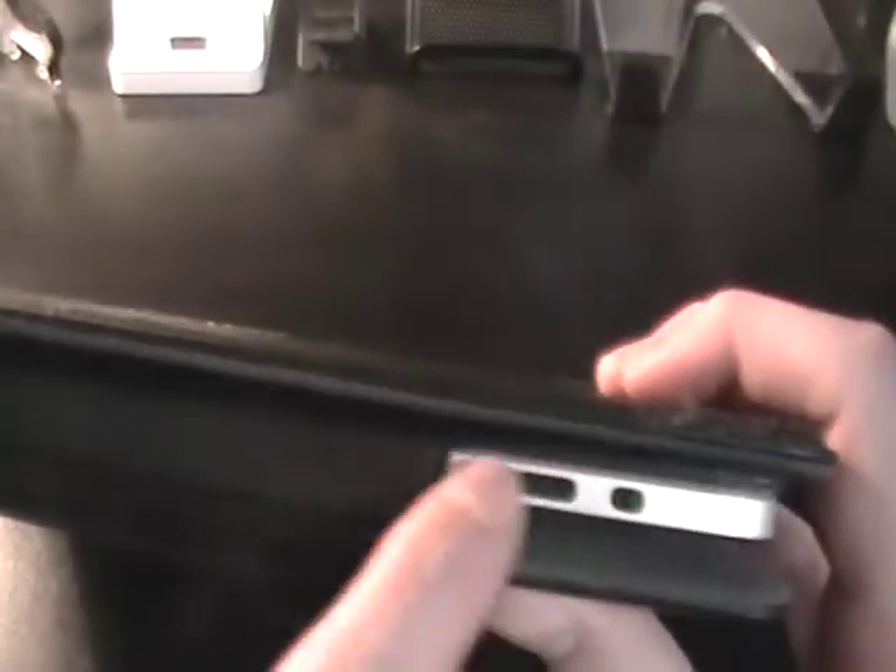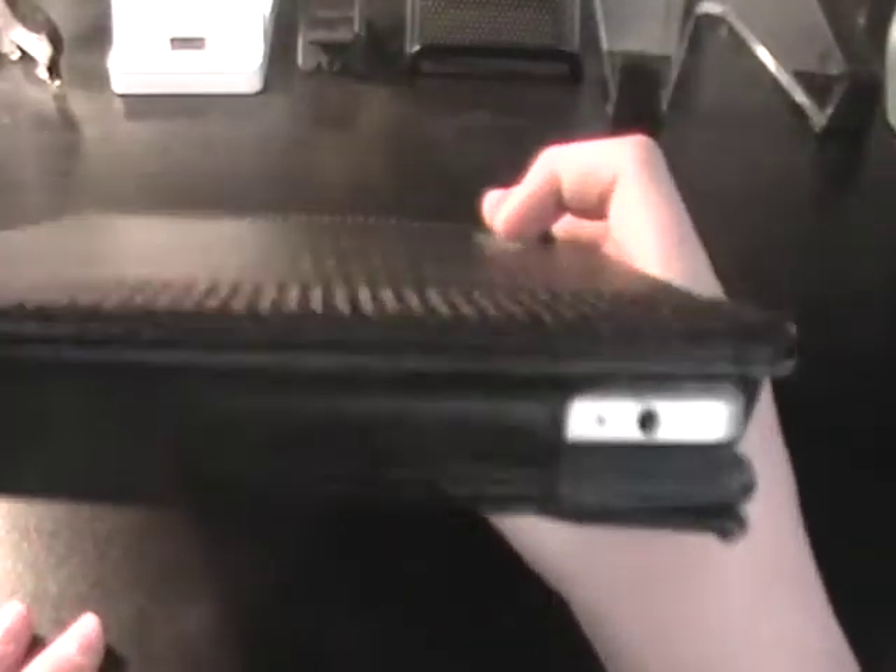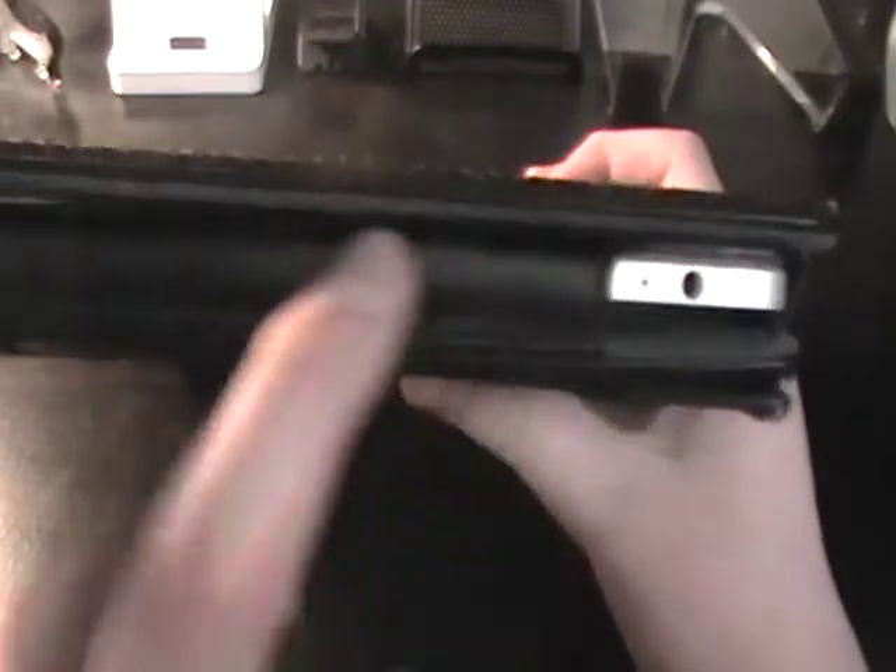Down here you've got a nice cutout for your home button. On the bottom you've got great cutouts for the ports. On the side there's nothing except the volume rocker and the rotation lock switch — and if you have iOS 4.2, it becomes a silent switch, which is kind of dumb.